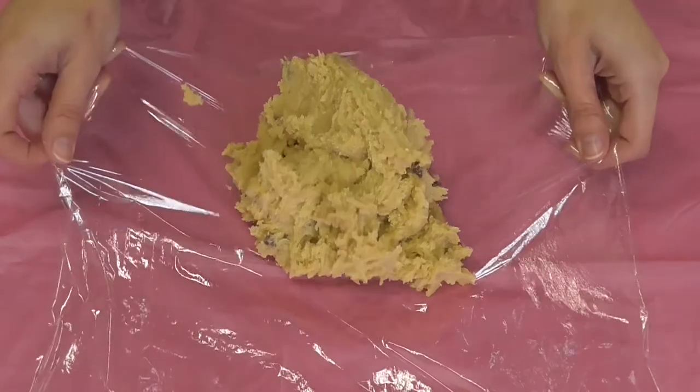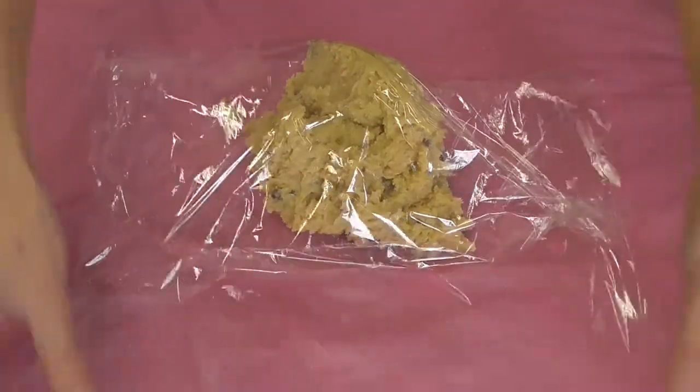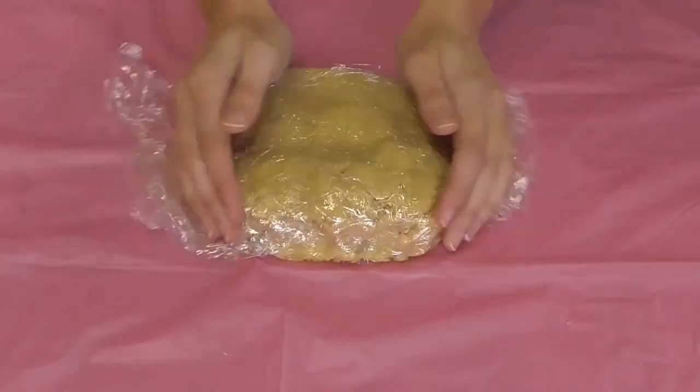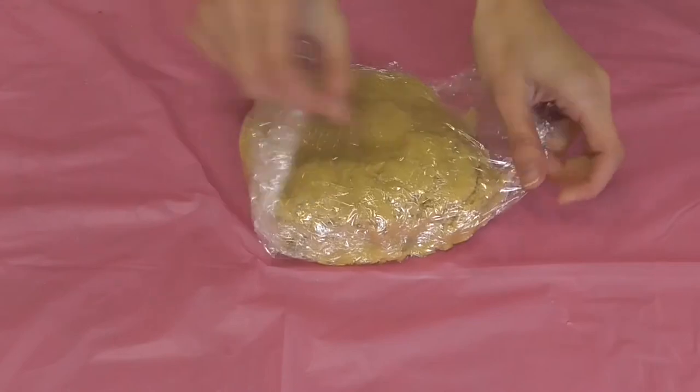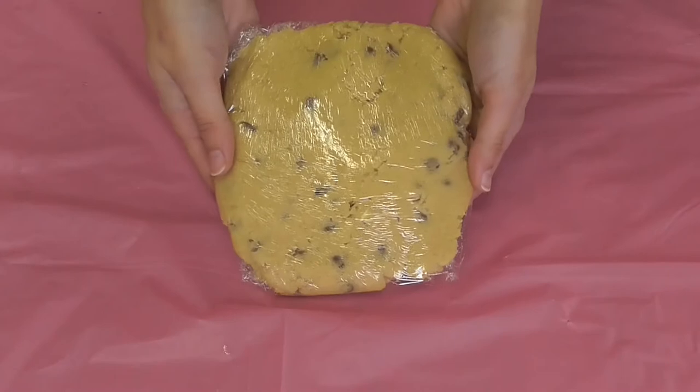I've just dumped all the cookie dough into the middle of the cling film and I'm going to fold it over like so, making a little parcel, pat it down slightly into a nice disc shape. Then this is going to go into the fridge for 30 minutes to an hour until it comes out nice and firm.